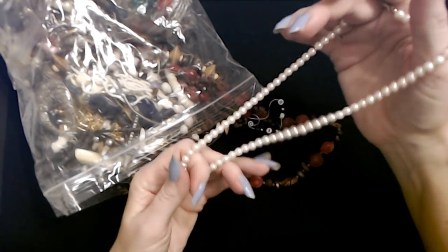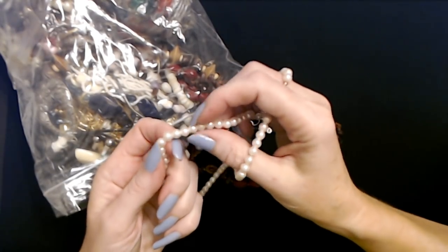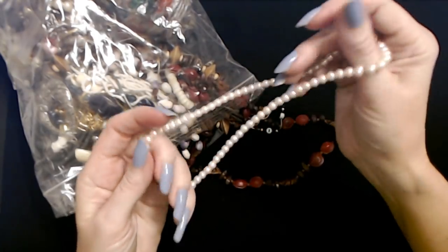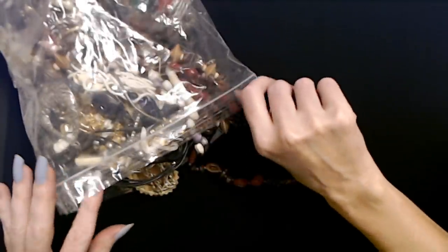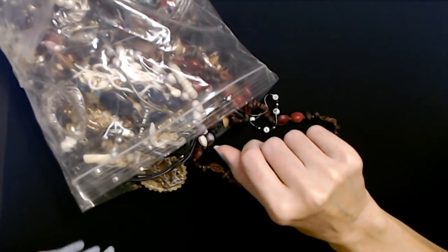I have several little faux pearl necklaces like this in different sizes - some of them have smaller pearls like this one, and then some of them are larger. Now we're still looking for two earrings, or there may be three earrings now. I don't remember.